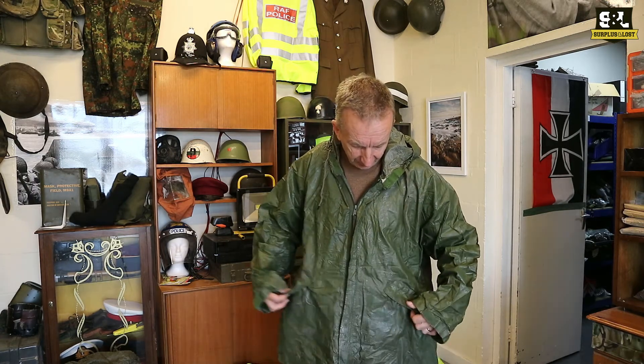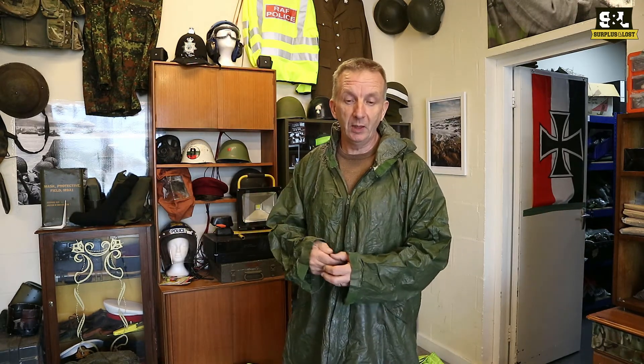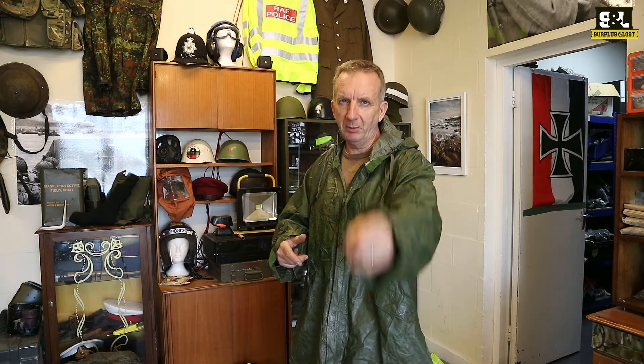So if you're after a relatively cheap U.S. Army issued waterproof parka, we've got these both in olive green and in woodland camouflage as well. Check them out on our website surplusandloss.co.uk — you'll find them on eBay too.